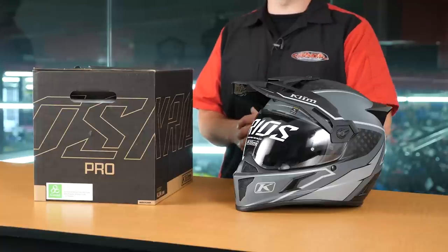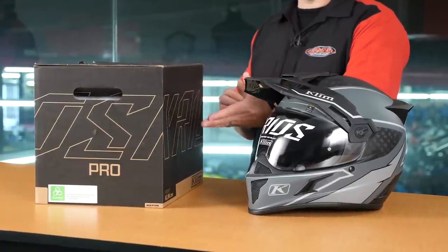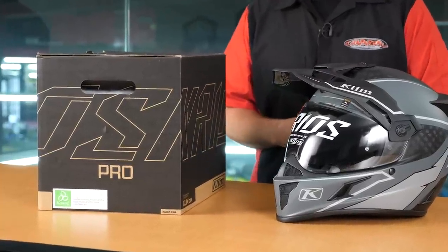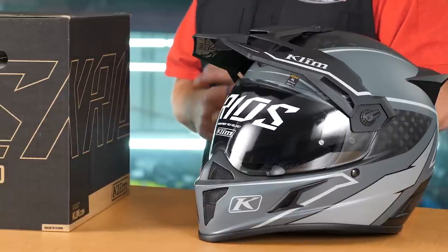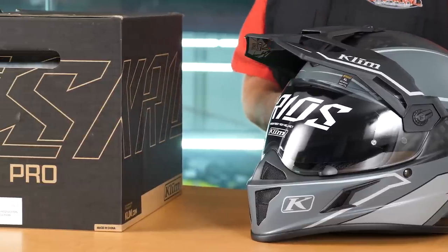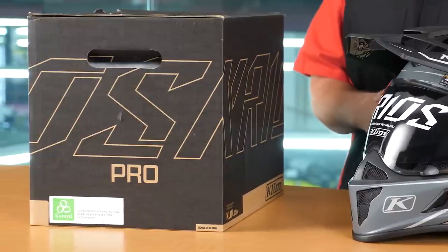Now the standard Kryos helmet has been out for about 3 or 4 years now. This here in front of me is the Kryos Carbon. It retails for $499. The new Kryos Pro with Koroid is going to be $699. Now what could possibly go into an updated version of the Kryos Carbon to make it $200 more expensive?